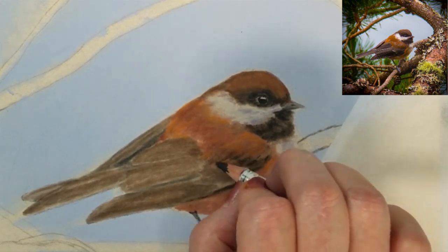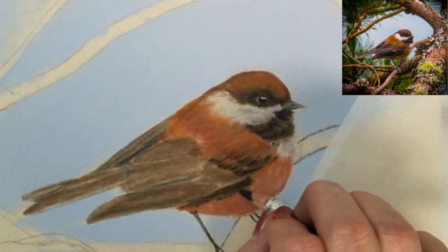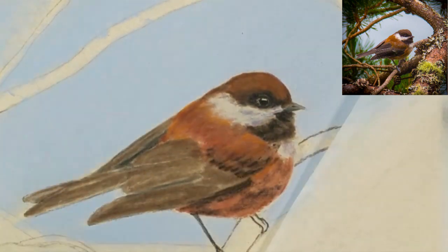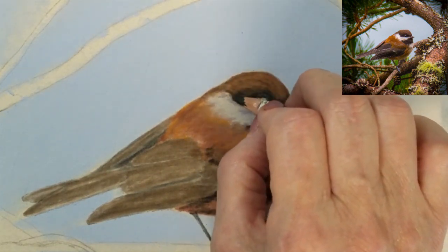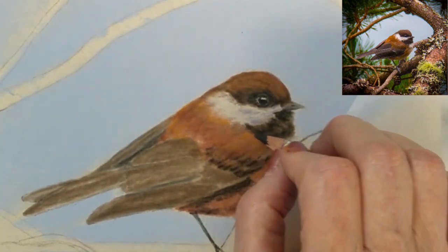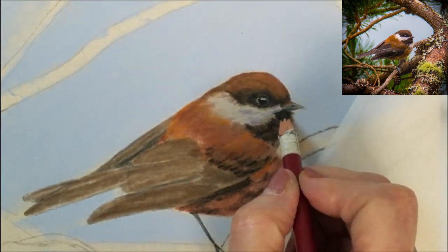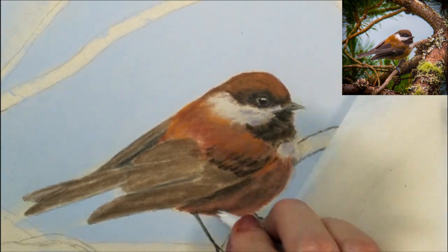I'm going to begin developing the shading between the feathers in his body and in his wings. I'm going to focus on the darkest values first, and then I'll add a little bit of white to define some of the small fluffy feathers.